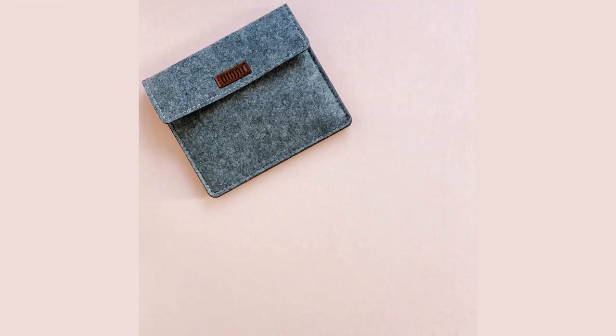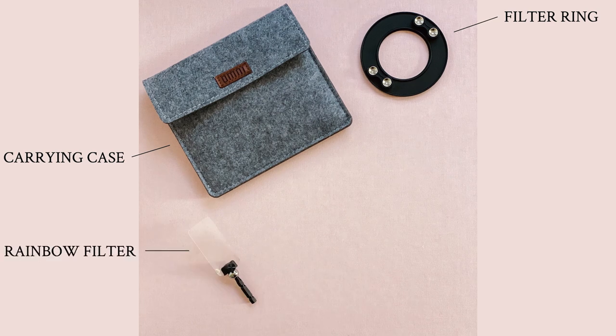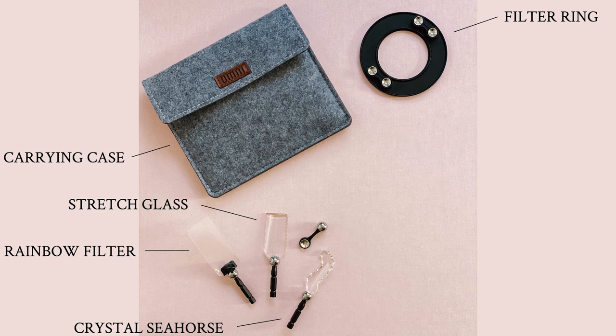It includes a carrying case, a filter ring, the rainbow filter, the stretch glass, and the crystal seahorse.